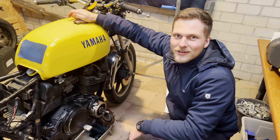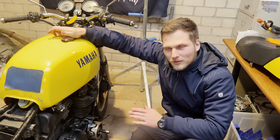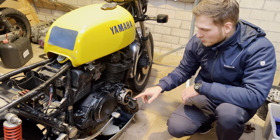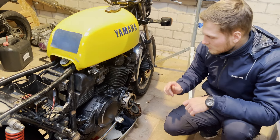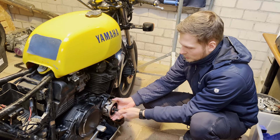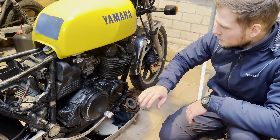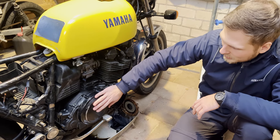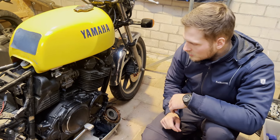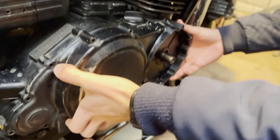Welcome back to our Yamaha XS850 build. Last time we stopped working on this bike, we couldn't get the rotor of the alternator off — we didn't have the special tool. Now we do. You might have seen us struggle last time, but this time we have the special tool and we just put some pressure on it and it came right off. The reason we wanted to take the rotor off is because we want to take the side of the engine off, because in here is the chain that connects the driveshaft to the gearbox. So let's take the side cover off and see what we can find in here.